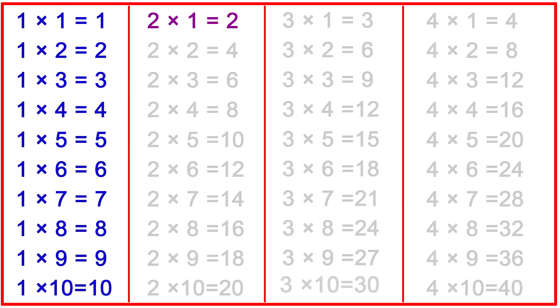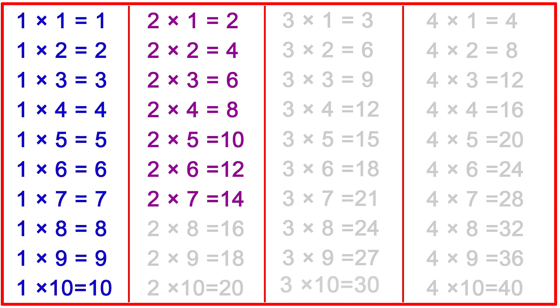2-1s are 2, 2-2s are 4, 2-3s are 6, 2-4s are 8, 2-5s are 10, 2-6s are 12, 2-7s are 14, 2-8s are 16, 2-9s are 18, 2-10s are 20.